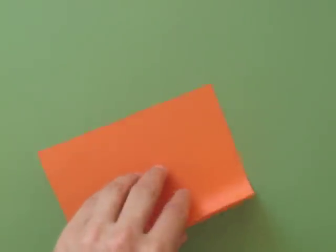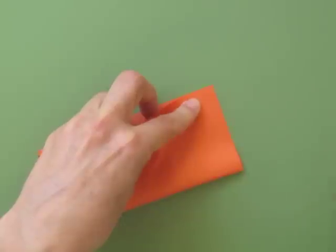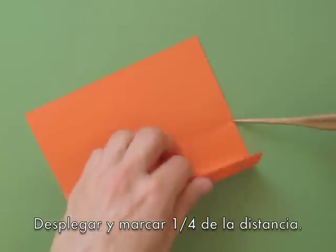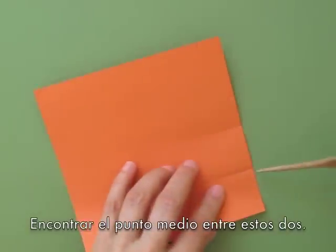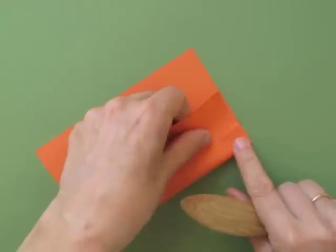We begin by folding in half and marking only the center — a pinch mark in the center — then unfold. Fold the lower corner to the center. We mark one-quarter distance, unfold, and find the center point between those two folds.